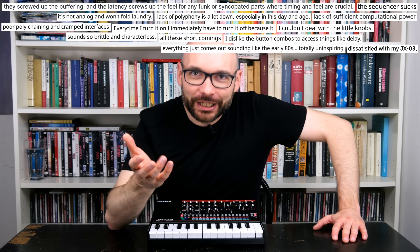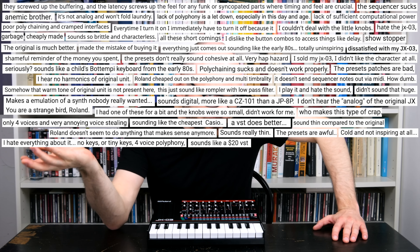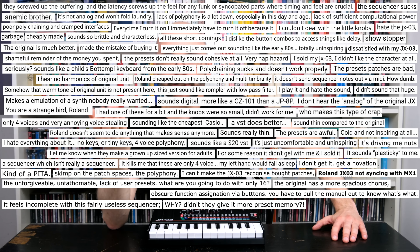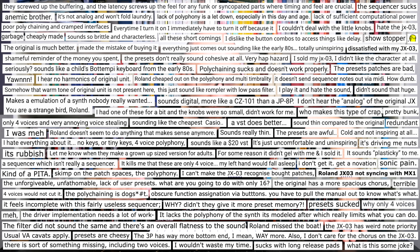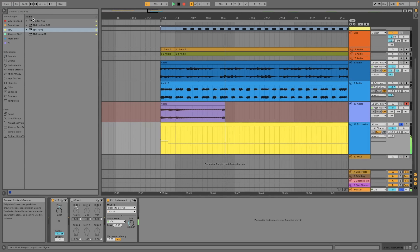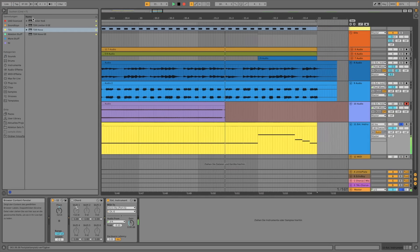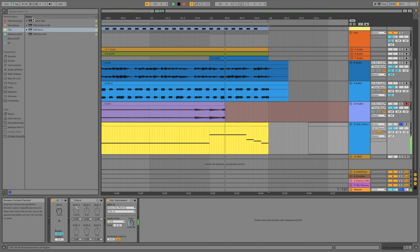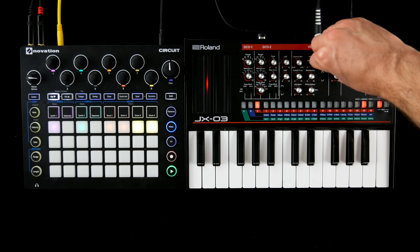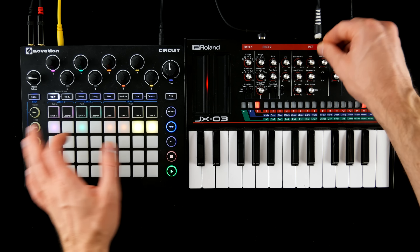The JX-03 is Roland's digital take on one of their less iconic analog synths of the early 80s. Can it be that this version is an actual improvement over the original? You have already heard the little boutique in today's intro tune. To my surprise, this one made it into my personal top 5. Let's start this off nice and easy with a one-bar pattern from the internal sequencer.